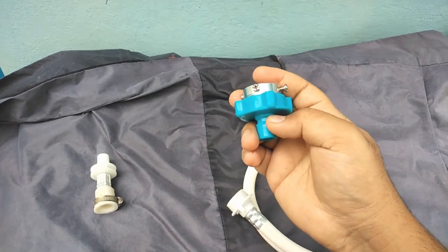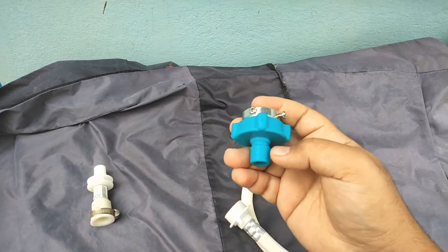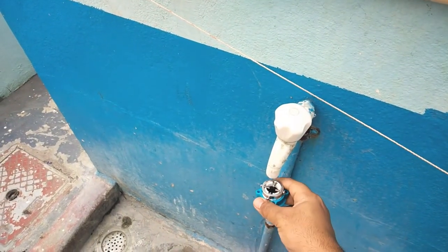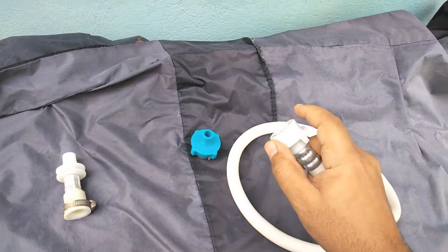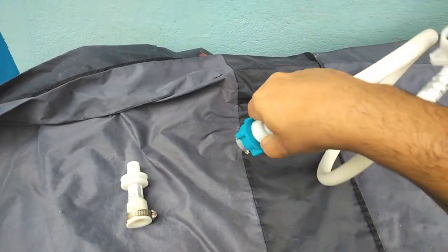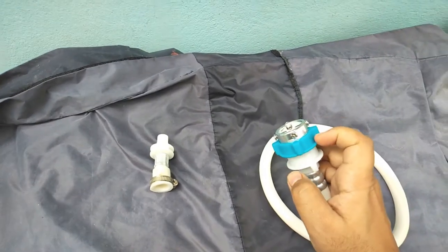The compatible tap design is very important for locking purposes to avoid any leaks. If you have a normal tap, first fix this adapter, then insert the pipe. To insert: just pull the lever, fix it in, and leave it — it locks. This prevents leaks.